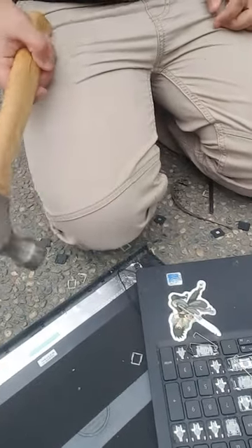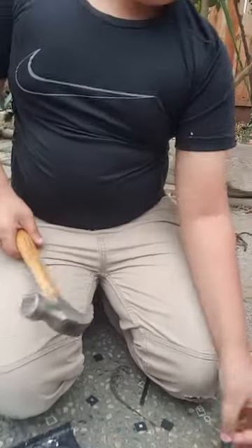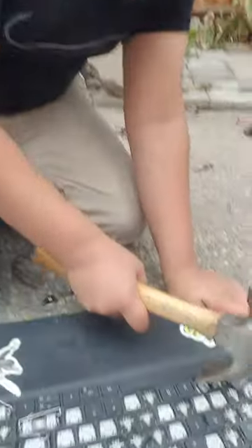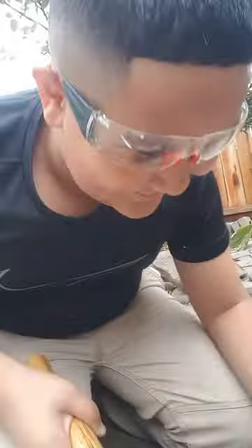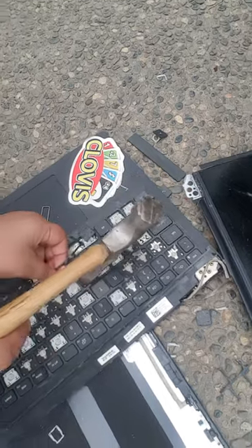I wanna break the screen. There's glasses everywhere — let's not break those. What if I break the individual pieces? Ow! This is totally — wait, this is not made by a professional.